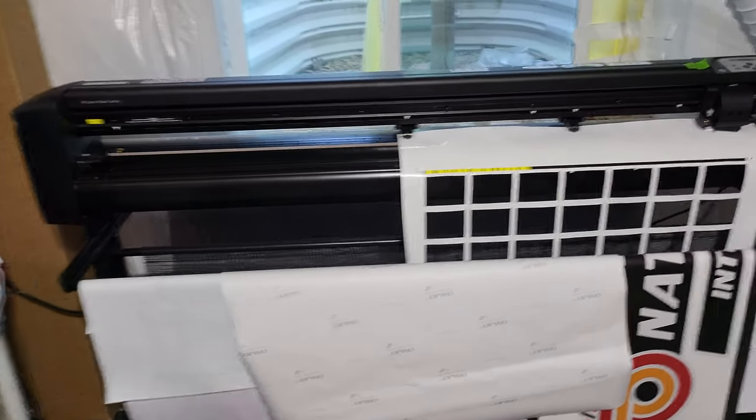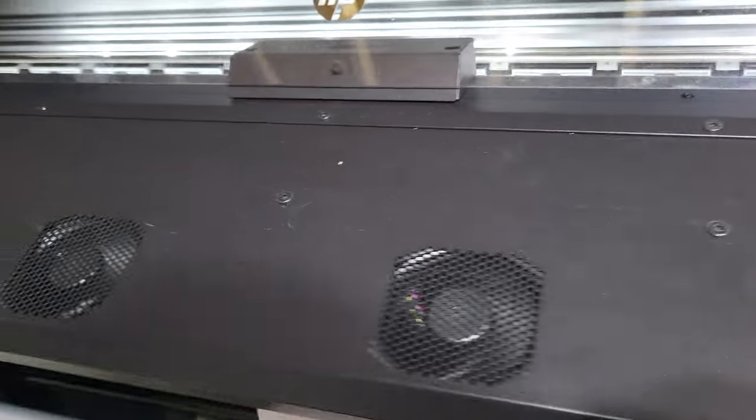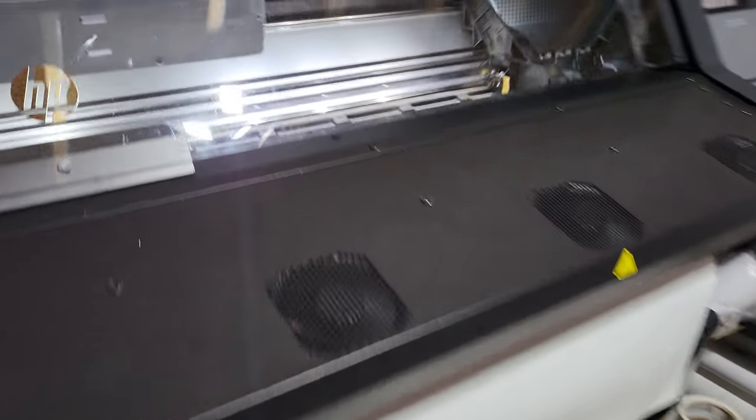Perfing and contour cutting — I'm not doing this, it's just straight square cuts, but it'll do contour cuts also. It's not as good as the Graphtec, you know, eight or nine thousand series, but it's doing its job for what it is.